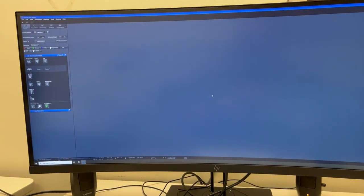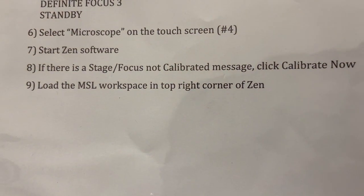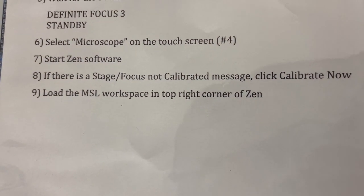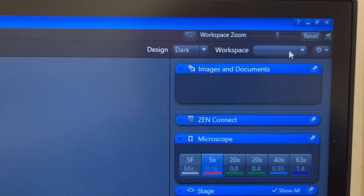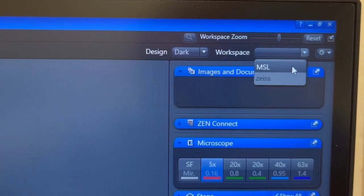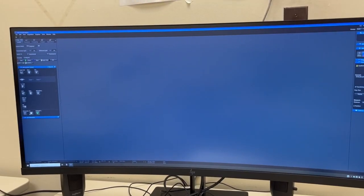Once the calibration is complete, we're almost done with the startup. There's one final step, which is to load the MSL workspace in the top right corner of Zen. In the very top right it says Workspace, and in the dropdown menu you want to select the MSL option. What that will do is make the software look the same every time you start. With that, we're ready to go.